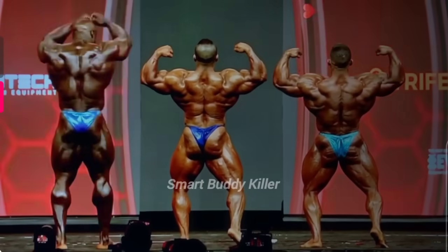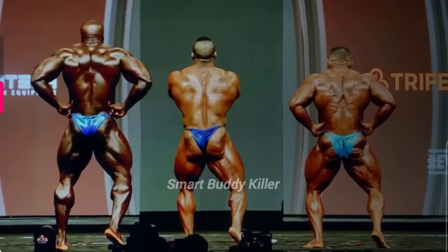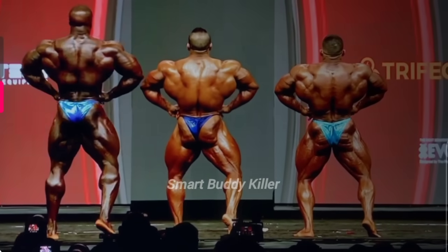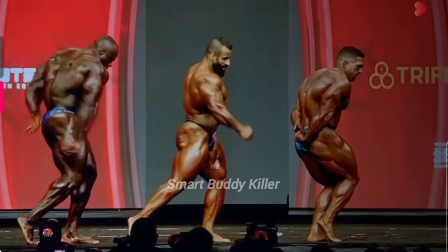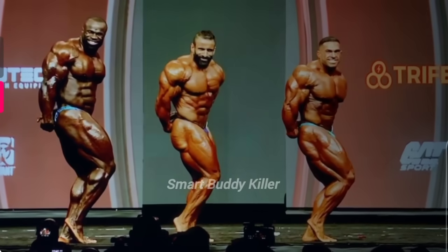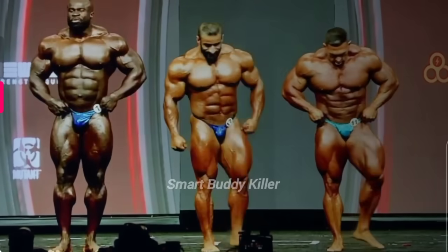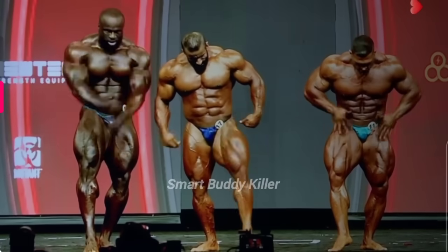Back lat spread. Derek Lunsford, I think, has the best back double bicep of the show. But the back lat spread is so close. The fact that you've got two former 212 guys going against Samson, who definitely outweighs them by quite a few pounds — 60, 70 pounds maybe. That's a good shot for Hottie. Those transitions. Look at the separation from the hip all the way down.